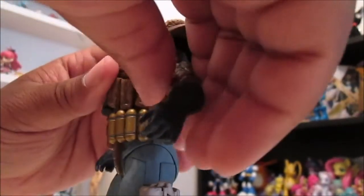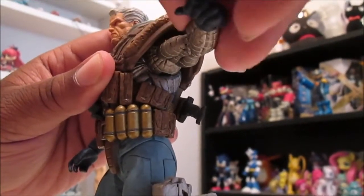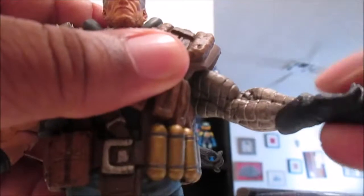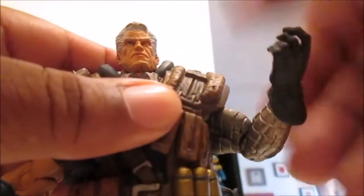Now let's get into his articulation. He can move that far, but this equipment is in the way so he can't move it too much. He has a little swivel here in the wrist, the arm can bend 90 degrees, single jointed, same for this side. From the top, you can't really do much with all this big bulky stuff on him. The legs go out this much, same on this side — a little hard because it's kind of a new figure.